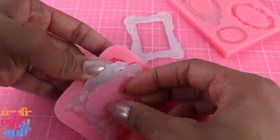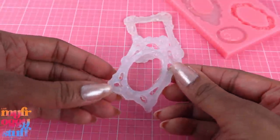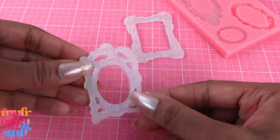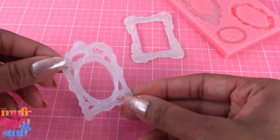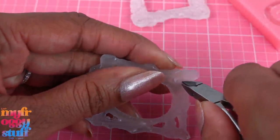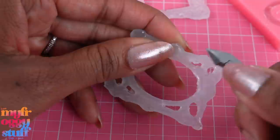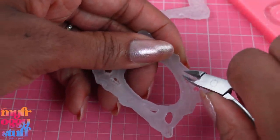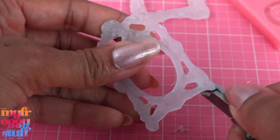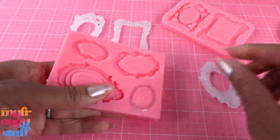Depending on how neat you are, this might be one of the more time-consuming parts of this project. Let's take the next one out — they come out pretty easily. Oh, this one was supposed to have little holes in it and I was totally not neat here. That's gonna take me a minute to clean up. This is a good time to put something on that you can listen to, like a podcast or a YouTube live — hint hint — because you might be here for a minute.